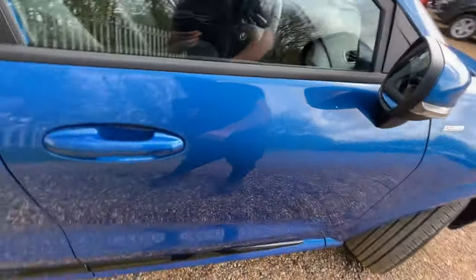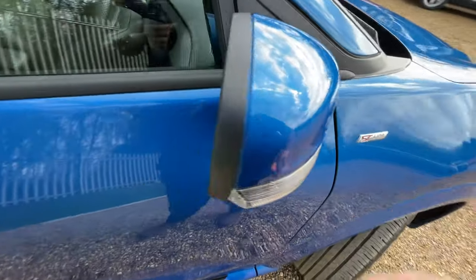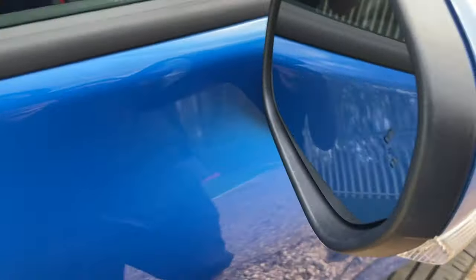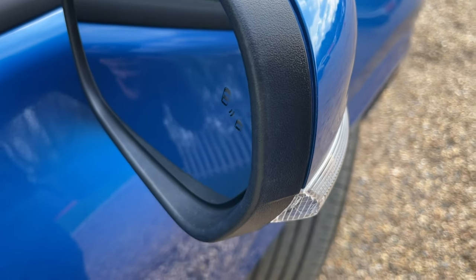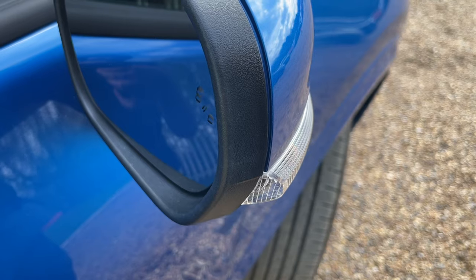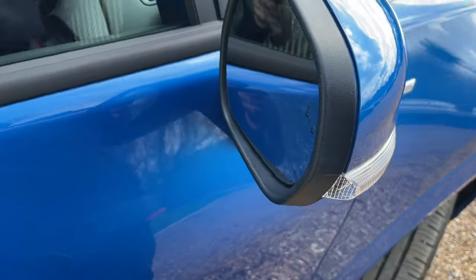We also have power folding and heated door mirrors with puddle lamps underneath. And that is a blind spot assist monitor — if someone is in your blind spot on the nearside or offside, you'll get an orange illumination to let you know it's unsafe to pull in or out.